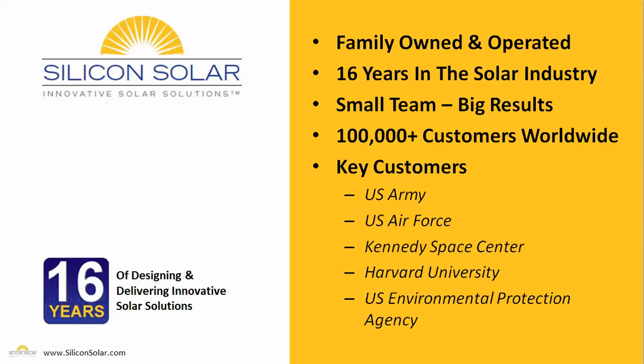Some of our key customers are the U.S. Army, the U.S. Air Force, Kennedy Space Center, Harvard University, the United States Environmental Protection Agency, and many, many more. In other words, our small team has the experience necessary to get you the perfect solar solution for whatever it is you need.